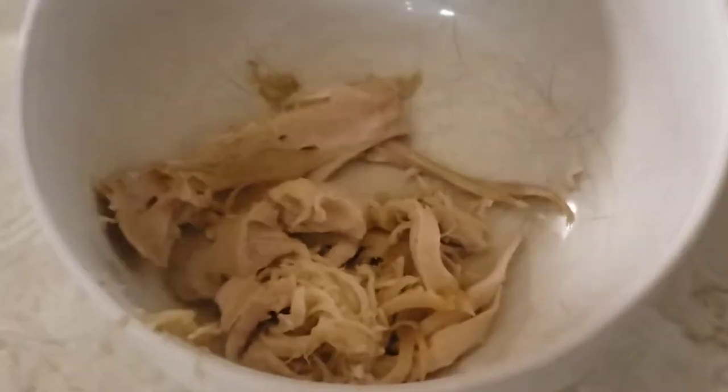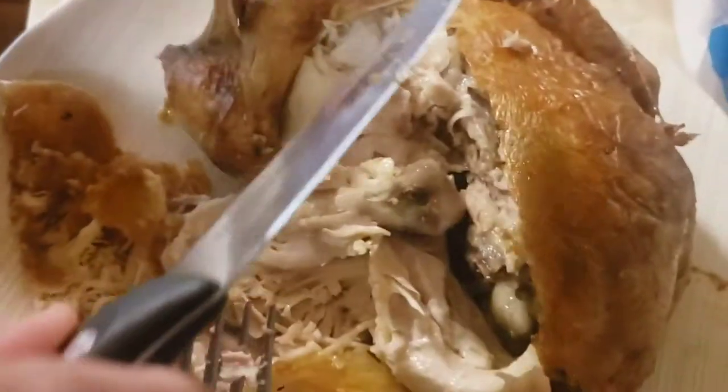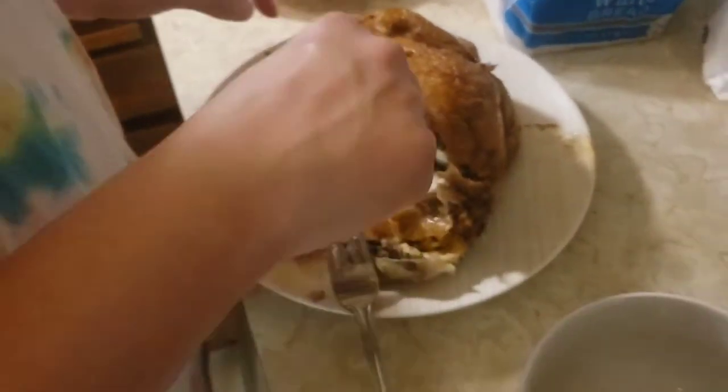So we're going to put barbecue sauce on this, eating it on some bread or buns. It's looking pretty good. Ta-da!